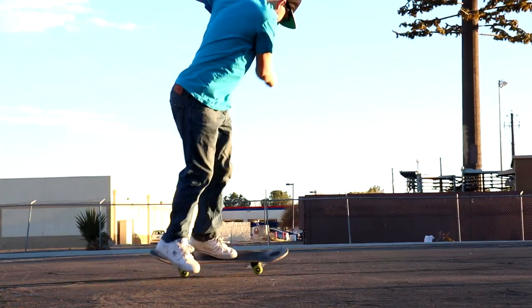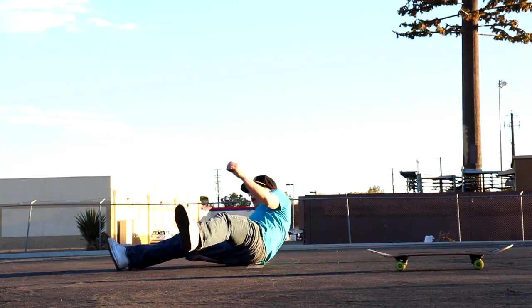Learning the trick is very simple, but getting used to the voices in your head is truly the hardest part of learning no comply tricks. I hope you guys enjoyed this tutorial, I'll catch you next time.